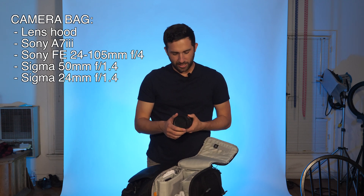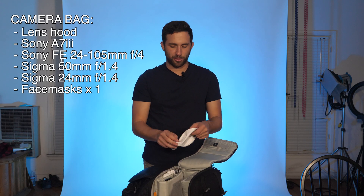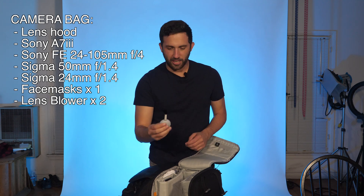Then I have another Sigma — the 24. Super low aperture, great for getting that blurry background. You got a mask — you got to have masks, especially when you're shooting on a set nowadays. This is a little old one so I should probably wipe it off. Got a lens blower — super helpful on set — and another one with little bristles that wipes the dust.